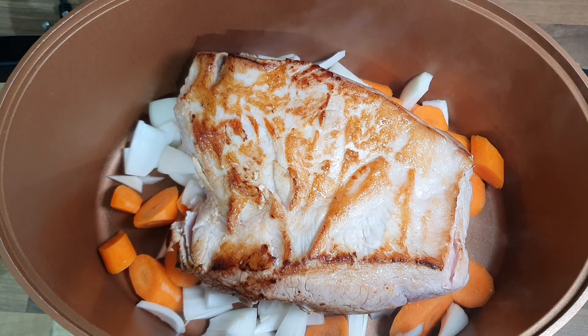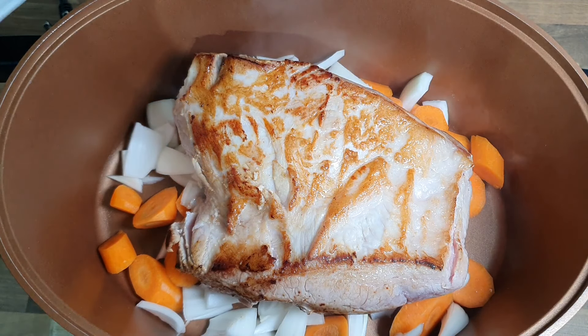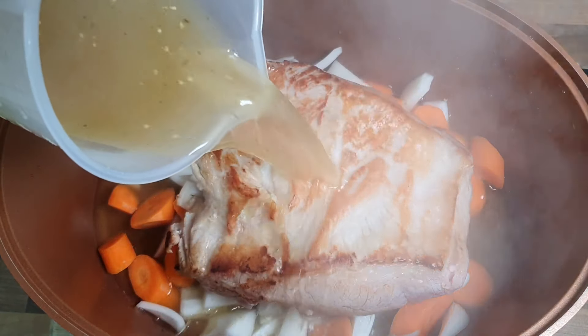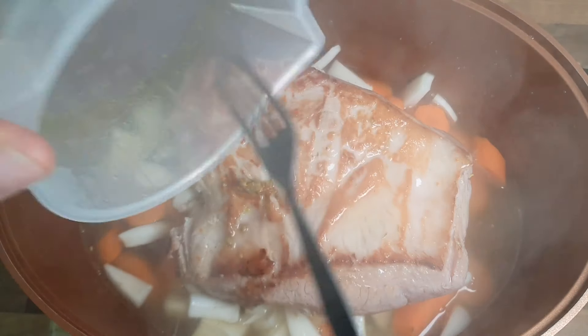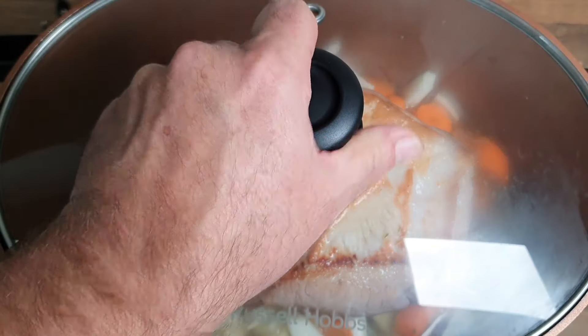It's going to be a hearty meal this guys, it's going to be a hearty meal. And we're going to get your good old vegetable stock - 700ml - get in there. We're done, and that's going to go on for four hours.